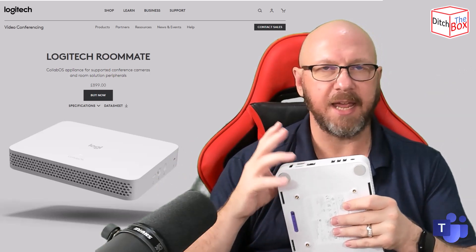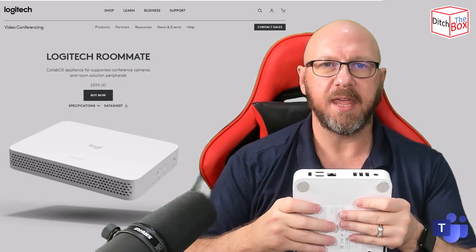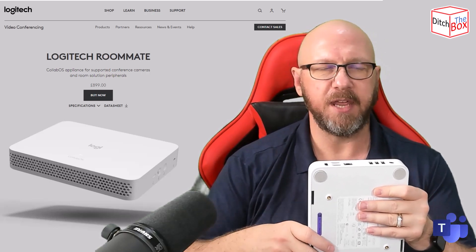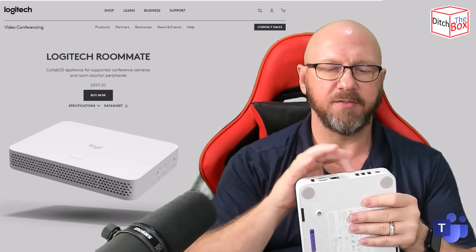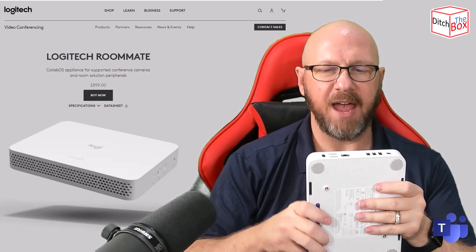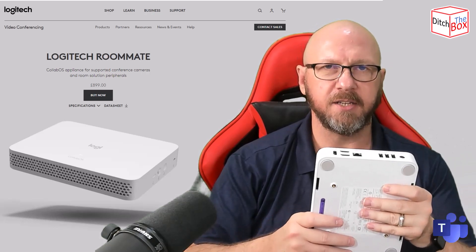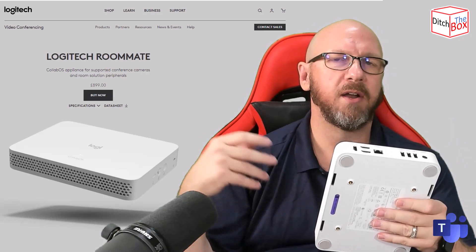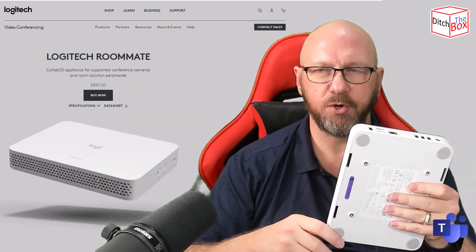This works with the Logitech Tap Cat5 or USB edition. The USB edition is kind of old hat — it's been superseded by the Cat5 version, which effectively is the USB version with a Cat5 conversion kit inside, running USB over Cat5. That will plug into one of these USB ports, so you can use the standard Tap Cat5 as the touch console for your Teams room. But it also pairs with a newer device from Logitech called the Tap IP. Effectively, it's the same as other Teams rooms — you pair the device by signing into both, and they pair over the network.